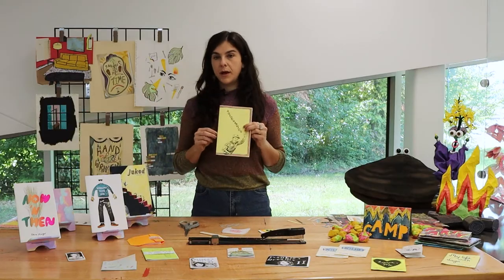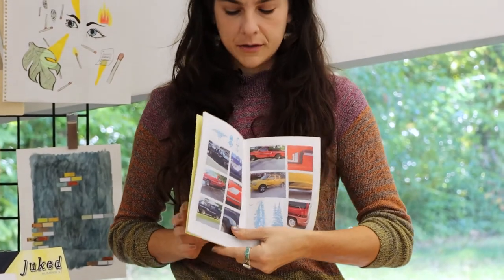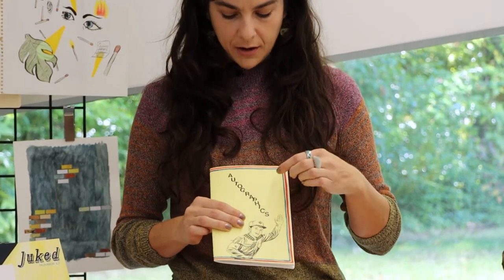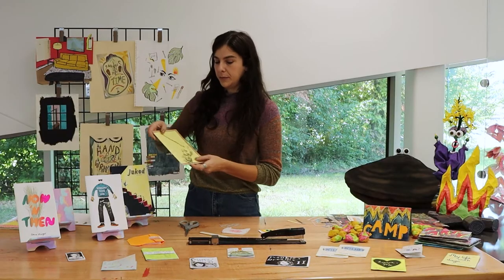These are black-and-white covers. This is a book about car graphics, so the inside is printed in color. But on the cover, it's just a black-and-white copy, and then I went in with really quick watercolor lines because I thought it would elevate the cover a little bit.